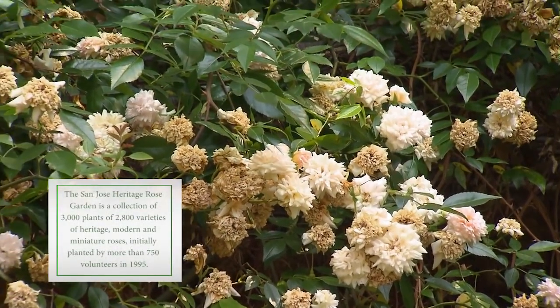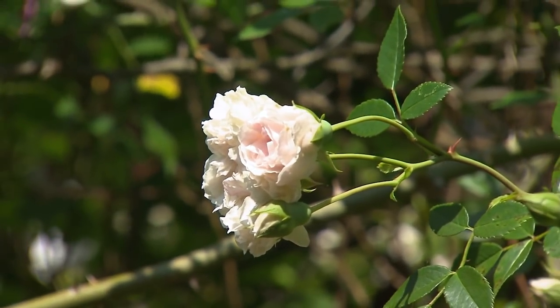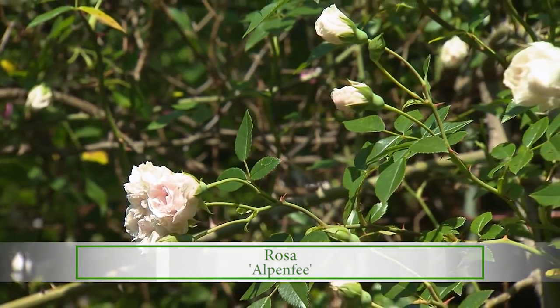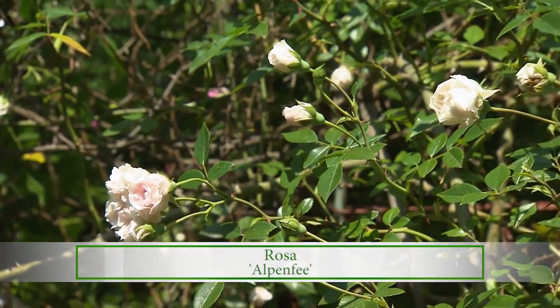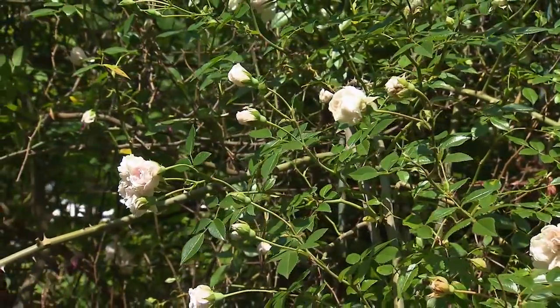The ramblers here, like Mel's Heritage, and this one over here on the fence, the whitish-pinkish one, that is called Alpenfee. The ramblers are usually once blooming in the spring with very flexible canes, so they need to be allowed to ramble.